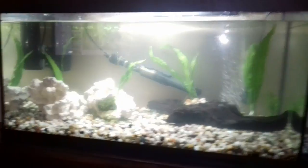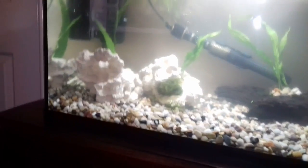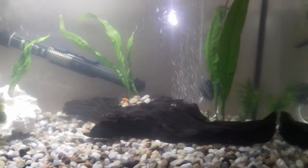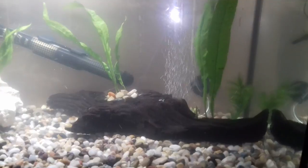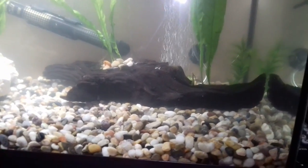I've had a crack at aquascaping the tank. What I've got in there is four java ferns. I've super-glued them to some bogwood which I've been soaking for about four weeks to get the tanning out of — hopefully that's gone now.